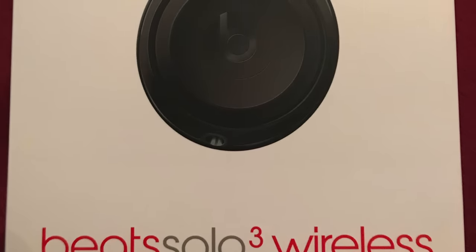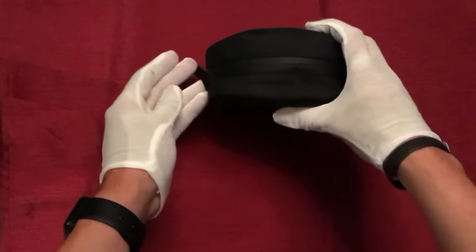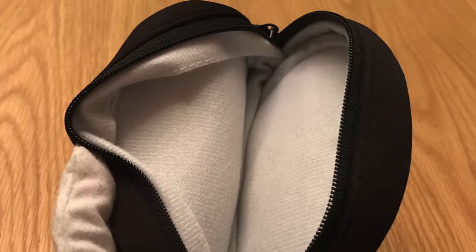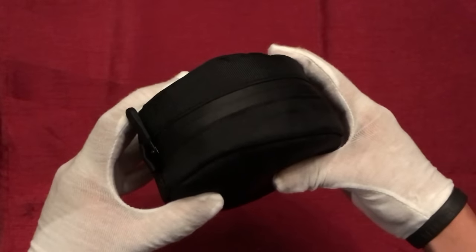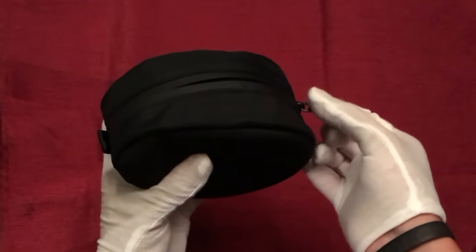Now we can take our first look at the headphones themselves, starting with the Solo 3 Wireless. As I mentioned, we do have a redesigned carry case. We still have a soft shell carry case, but this time around we have a much more water resistant fabric, as opposed to the softer fabric from the Solo 2. The interior material has also changed and is slightly less cushioned. But for a soft shell carry case, I still think the new fabric will offer sufficient protection, and overall these changes are an improvement from the previous generation.